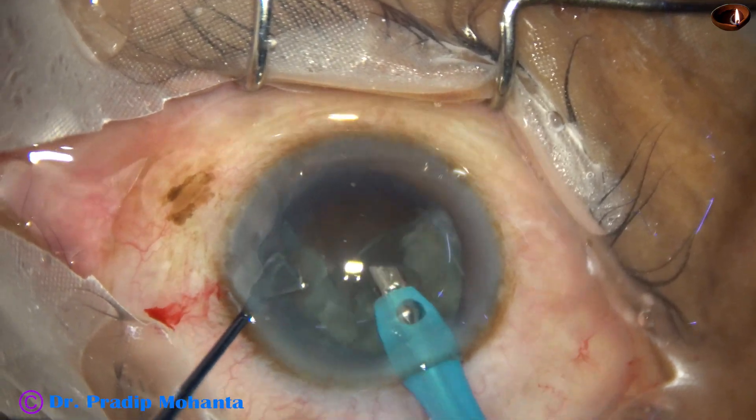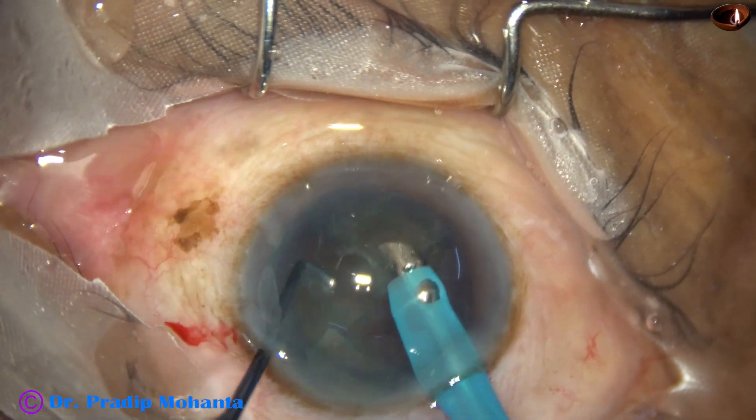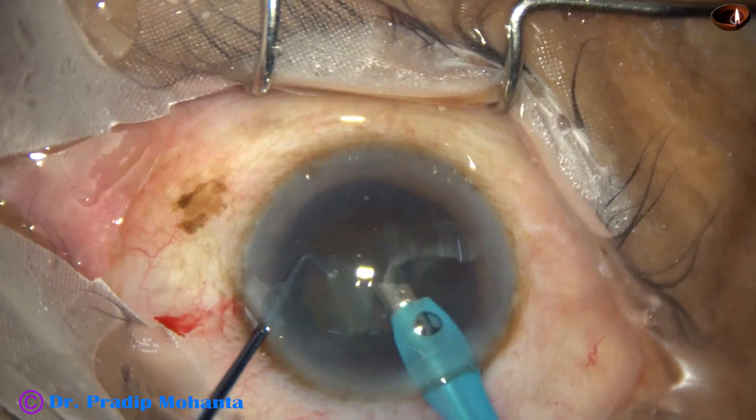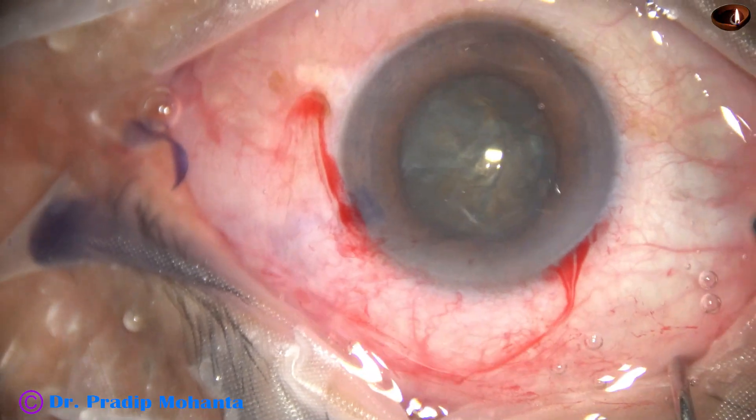The most beautiful thing is we divide the nucleus in the capsular bag — we do not prolapse the nucleus into the anterior chamber — so there is least chance of endothelial cell loss.